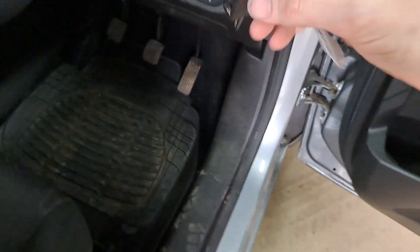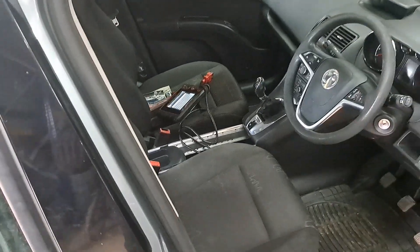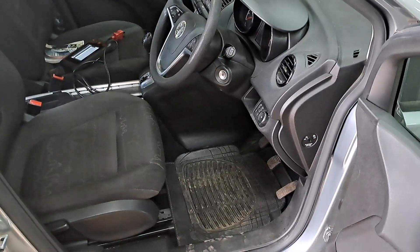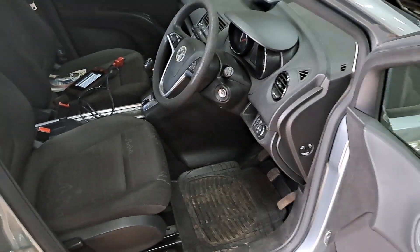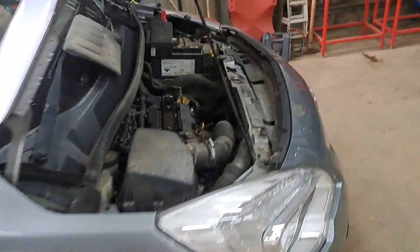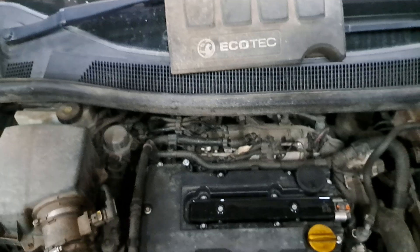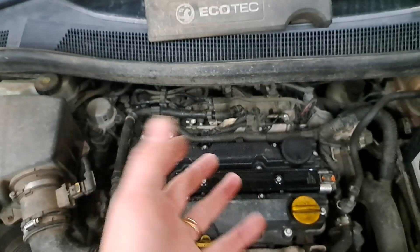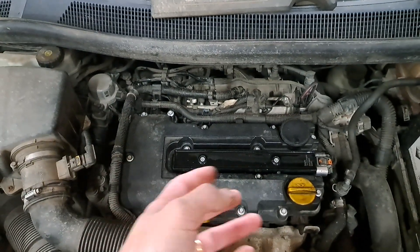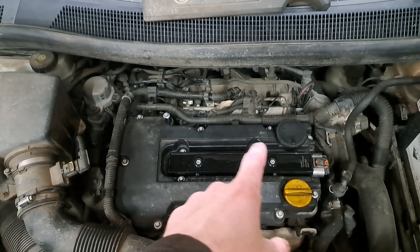This key, however — put it in, turn it on, the immobiliser light and there is a little light in the cluster over here — it goes off and the vehicle cranks. As far as I'm aware, 90% of vehicles will not crank if there is an immobiliser issue because the ECU won't allow that to happen.